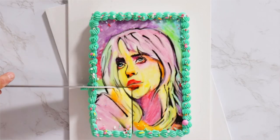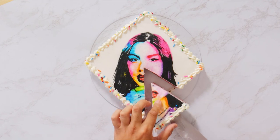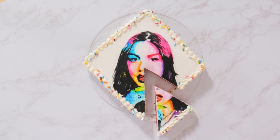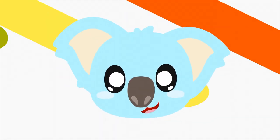Hey guys! So today we're going to take three of my favorite artists and we're gonna turn them into watercolor cakes using fondant, food coloring, and magic sauce. I love the way these turned out. The pictures of these cakes look like they could be posters. So let's get into it.